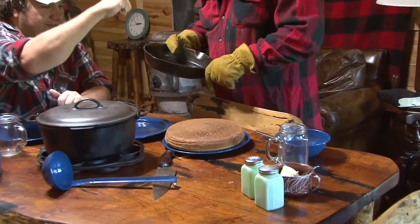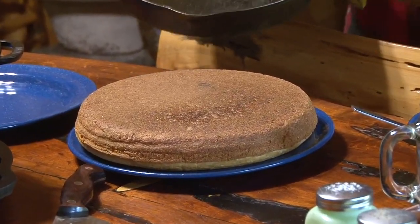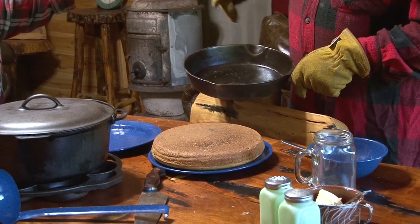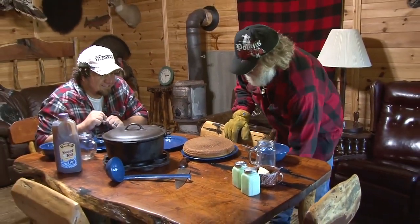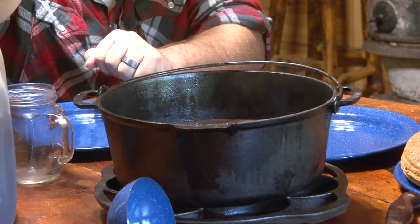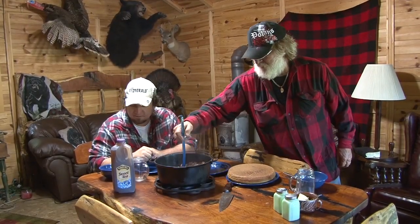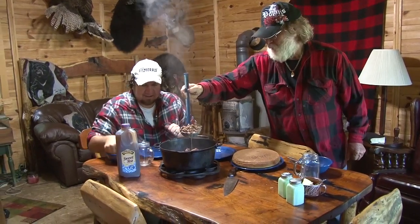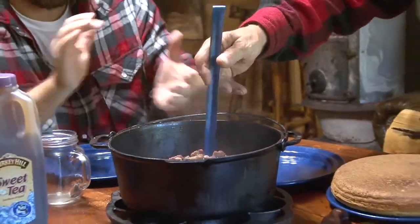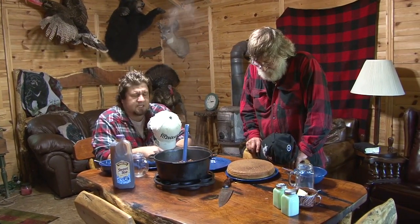Oh yeah, look at that - southern cornbread in cast iron! Look at that steam coming out. This is why we like cast iron. Man, that looks good! Look at this steam rolling off them beans and off the lid. Oh yeah - wild boar pork and beans and onions! Let's pray so we can chow down. Father, we thank you for this wonderful recipe and bless it to our bodies, in your name, amen.